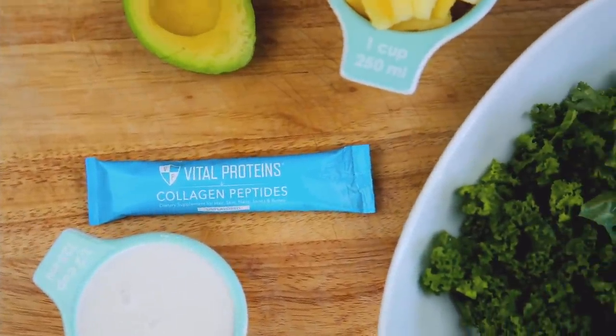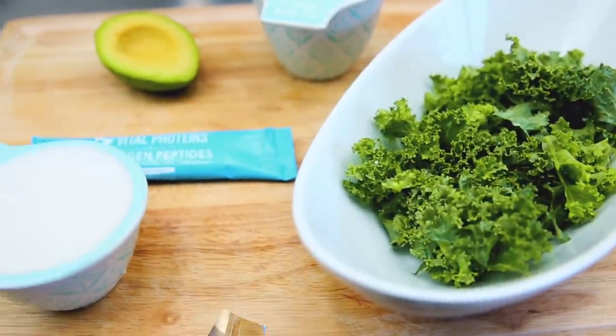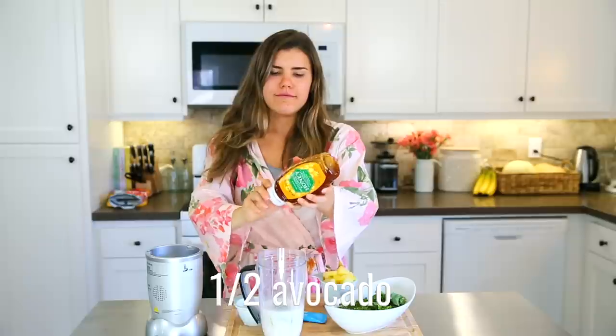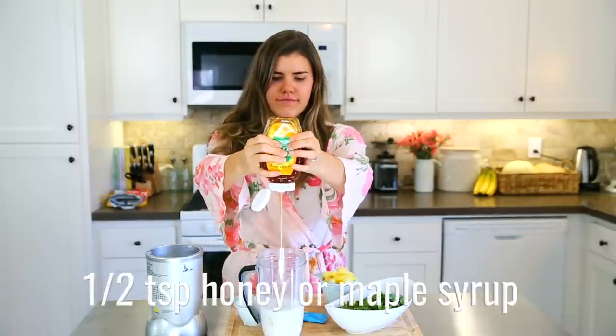Moving on to this delicious green smoothie recipe — I know you're going to love it. You're going to start out with half a cup of water and half a cup of coconut milk, along with half of an avocado, which is going to make it super creamy.